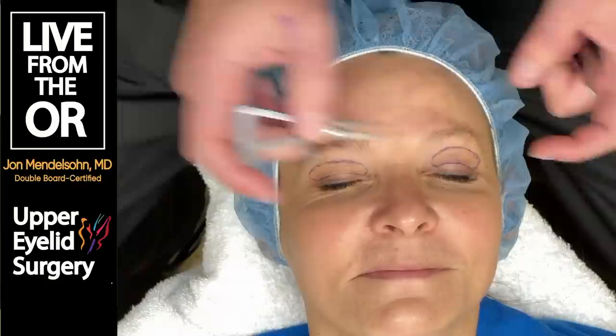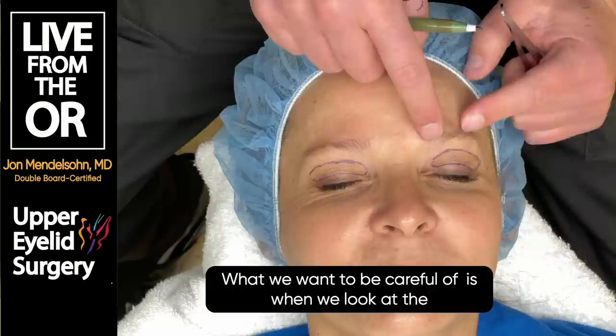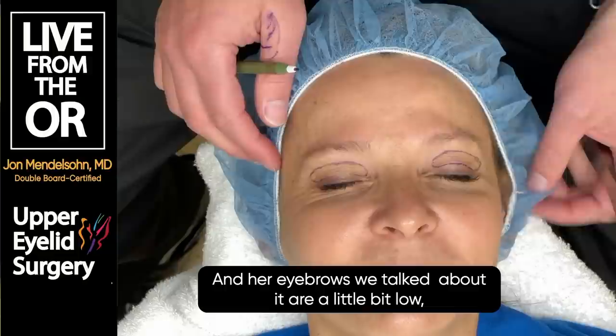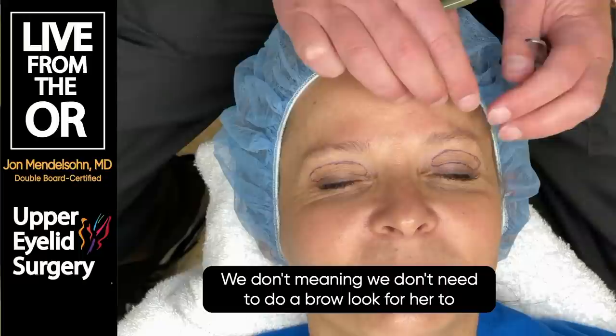We've measured the amount of redundant skin. What we want to be careful of is the position of the eyebrow. Normally we want the eyebrow to be at or above the orbital rim in women. Her eyebrows are a little bit low, but it shouldn't make a significant difference.